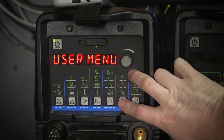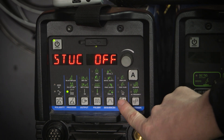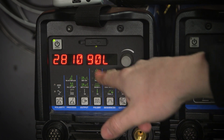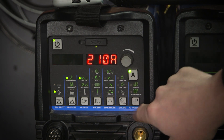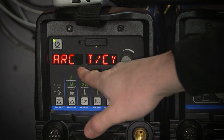We'll go ahead and check the firmware in this guy here. We'll cycle through — software version 90L — so we'll go ahead and update this one. I'm getting to this menu by holding down the gas dig button and the amperage button at the same time, right there.